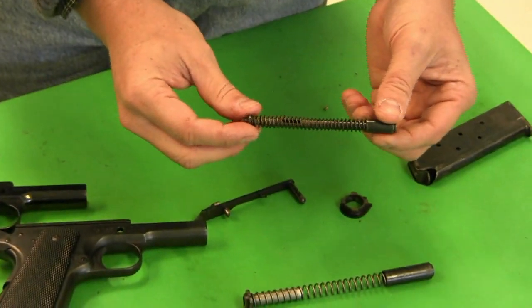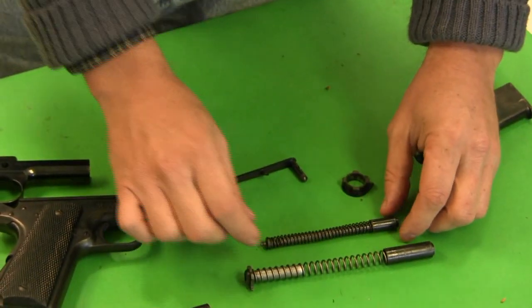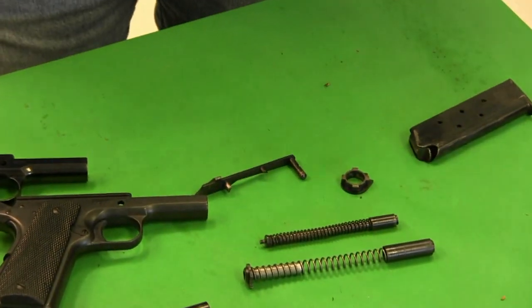In addition, where the standard 1911 has three loose recoil spring components, the Obregon has a single captive piece — a big improvement. Ultimately it was a clever adaptation of the 1911 design. Unfortunately it wasn't accepted by the Mexican army, so very few of these exist. We're really lucky to be able to look at this one, especially in such nice condition, and even more so to take it out to the range and shoot it. Let's head over to the firing line.